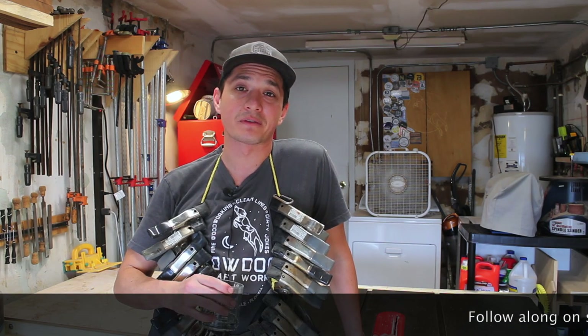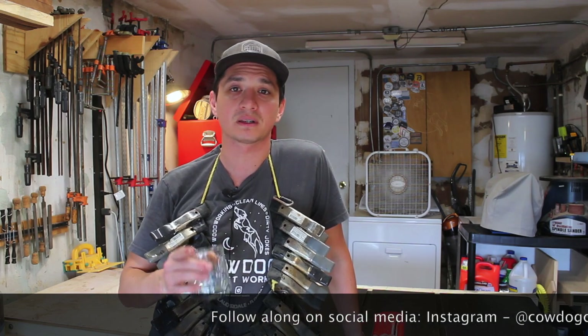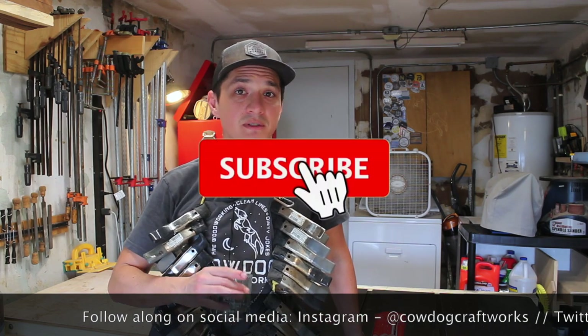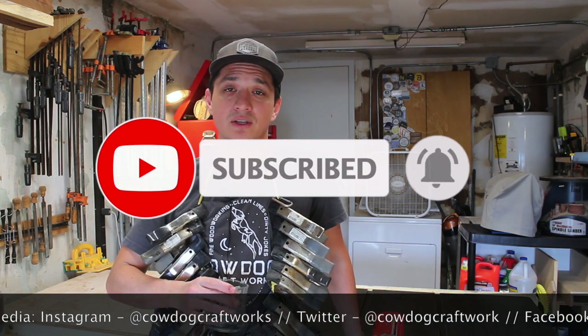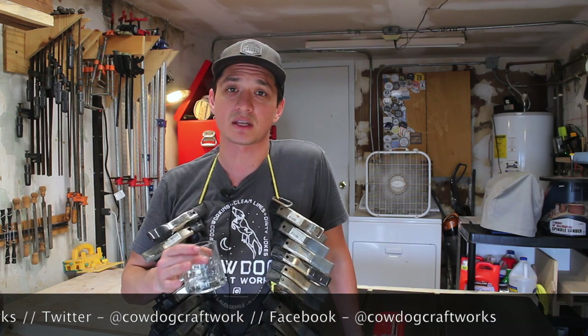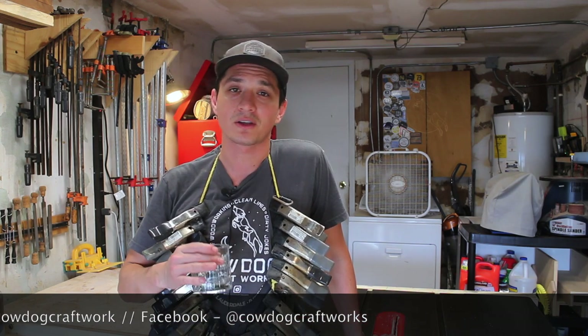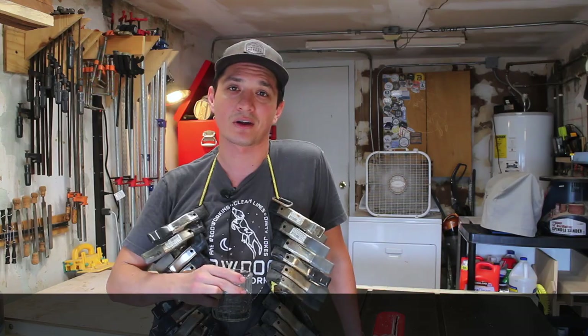That's all she wrote for this episode of Cow Dog Craftworks. If you liked this video, please hit the like button and subscribe to the channel if you haven't already. Hit the bell for more notifications. If this kind of video — which is a little bit different from my other videos — is something you'd like to see more of, go ahead and let me know in the comments below. It looks like I'm due for a refill, so I will see you next time here at Cow Dog Craftworks.